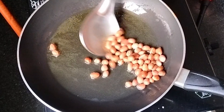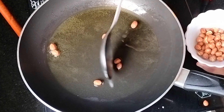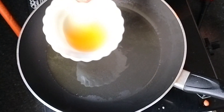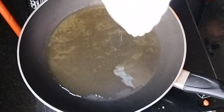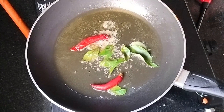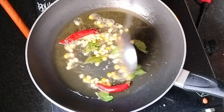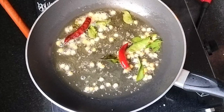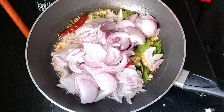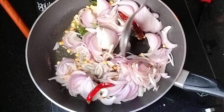Pour 1 spoon. We will cook with a small spoon. We will fry the spoon. I will fry the spoon.